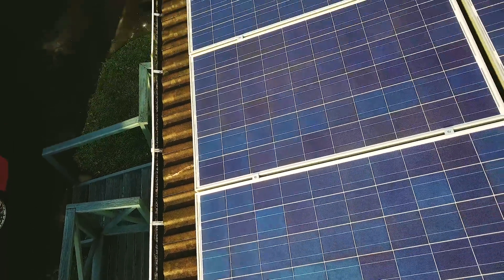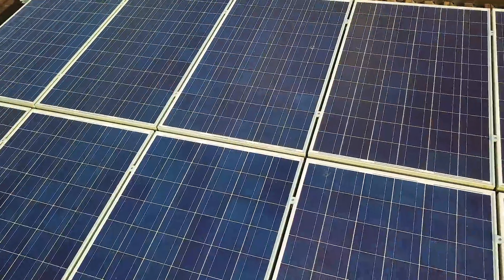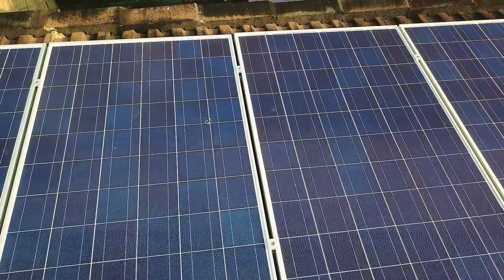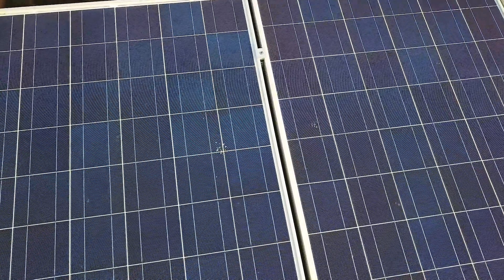Depending on the angle of the solar panels and depending on how much rain you get will really depend on how much washes off automatically. However there's always bird droppings and things like that that really sit on there and get baked in over the summer months. So it's a good idea to wash them off.